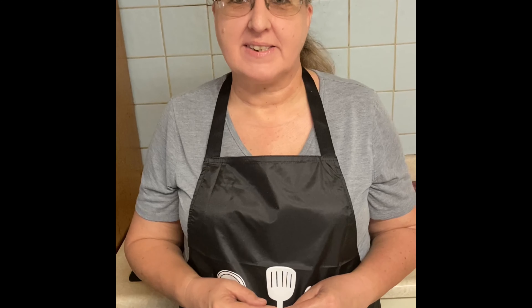Hi guys, nice to see you all. We're going to make some banana bread today — really easy to do, and this is what you're going to need for the ingredients.